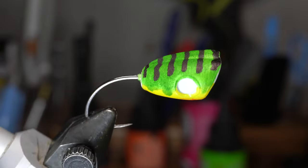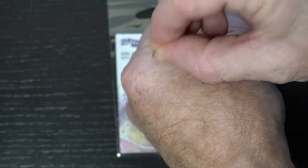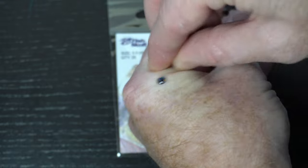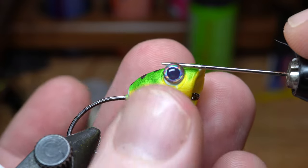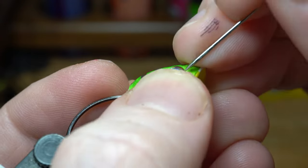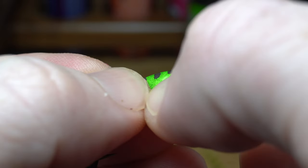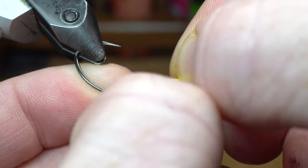Let's let that dry before grabbing some eyes. I will be using these 5mm size living eyes in the ice color today. Grab two. Then add a dot of gel type super glue into the cavity of the eye — don't add too much, just a small dot is all you need. Then place the eye inside the cavity. This might require a bit of effort to have it seat properly in the cavity, but as you can see it can. Ok, now the same thing for the other side.